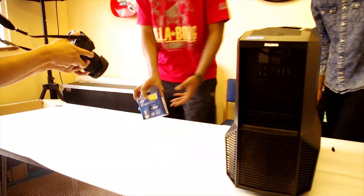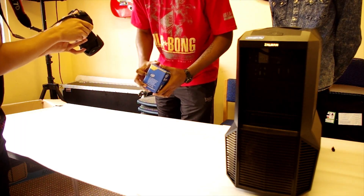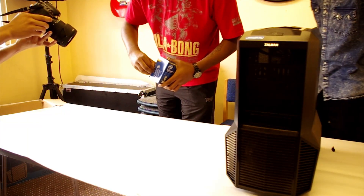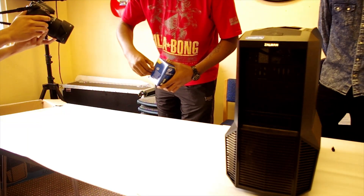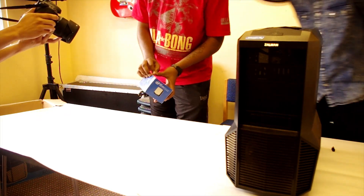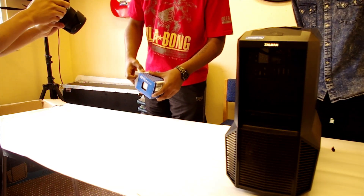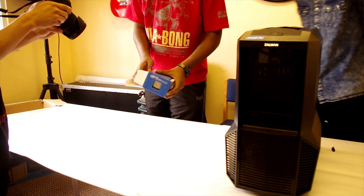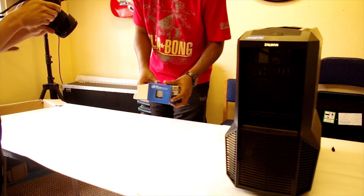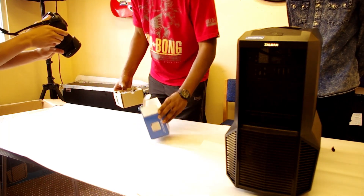So without further ado, let's get into what we're supposed to be doing — opening this box. Last week we had a bit of a fail. We wish we had made a video of it, though it would have been embarrassing. What happened is we got the wrong CPU, so we had to sort that out before today.